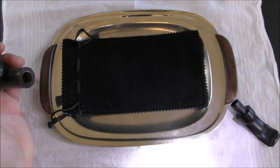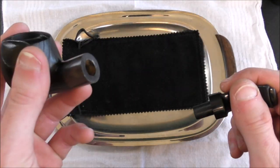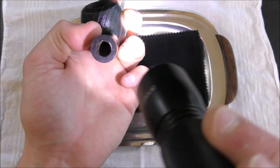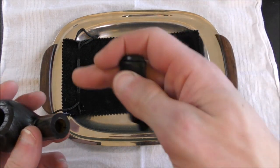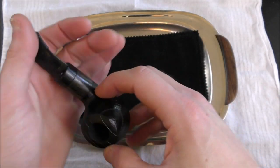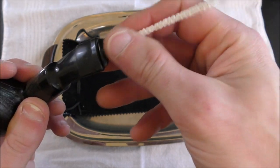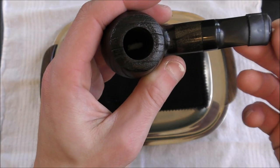The one thing I'm not a huge fan of in any pipe made to hold a filter is that they have to enlarge the shank. So when you're trying to pass a pipe cleaner, you kind of have to aim — of course you can't see — so you have to hope you're going to hit the actual draught hole. It makes it sometimes a little more difficult to pass a pipe cleaner than it would normally be if it were not made to hold a filter.